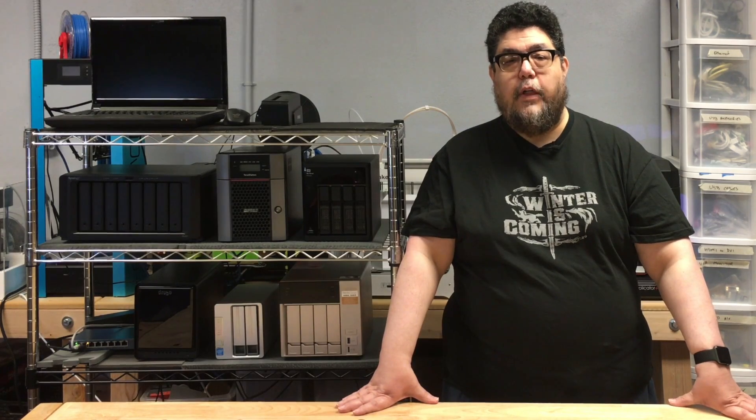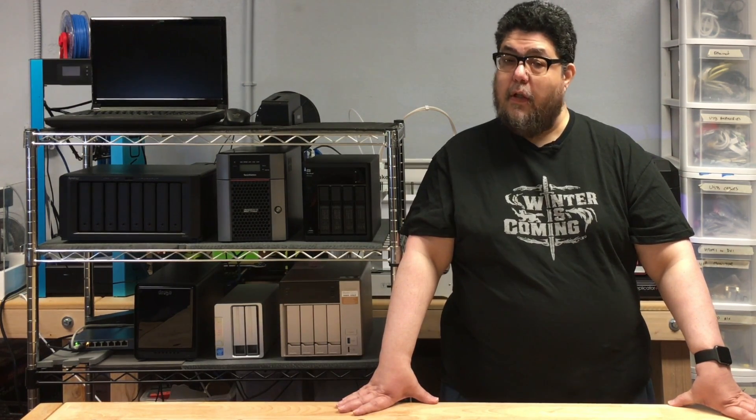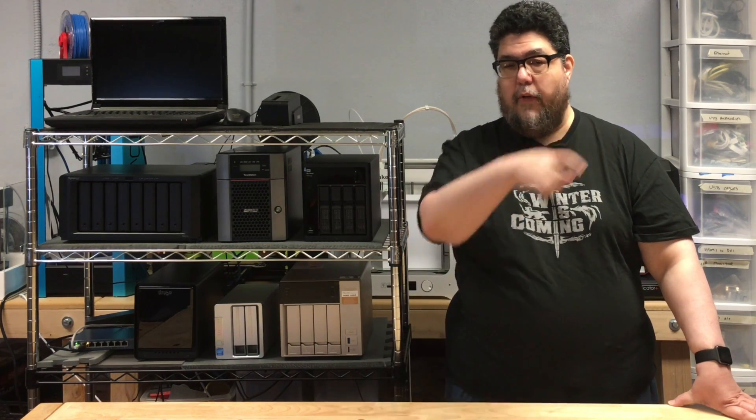Before we get started on the QNAP, I'd like to remind you that I'm reviewing seven of these NAS boxes. If you'd like to know when the next review is up, feel free to click the subscribe button and the little notify bell in the corner over there.